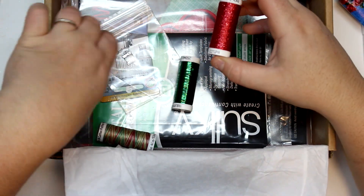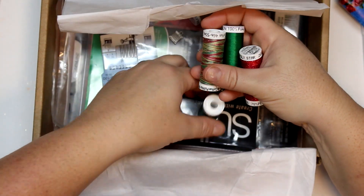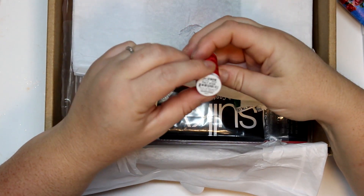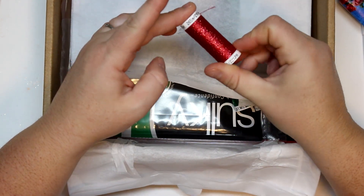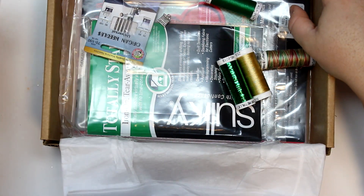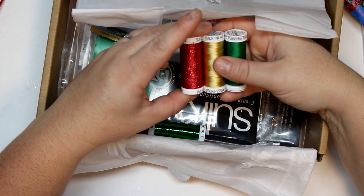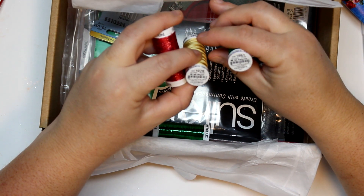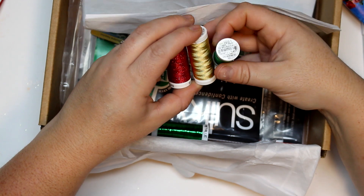And then we have some silk — oh, look at how beautiful! Perfect for Christmas projects. We have the Sulky metallic thread from Poly Star — I already have a spool of this. I featured it in a few Christmas videos. I love this for top stitching, quilting, and embroidery projects — it has the perfect amount of sparkle. Then we have a gold and a green — just beautiful, it screams Christmas! The gold is a 40 weight rayon and the green is a 60 weight poly light.